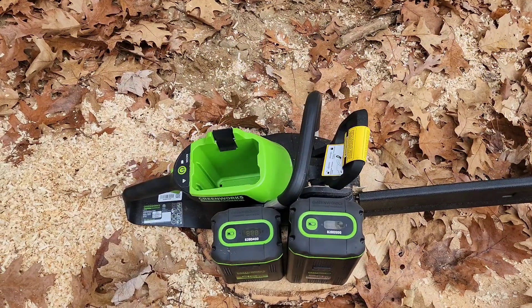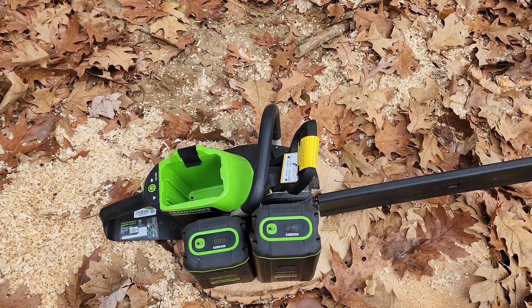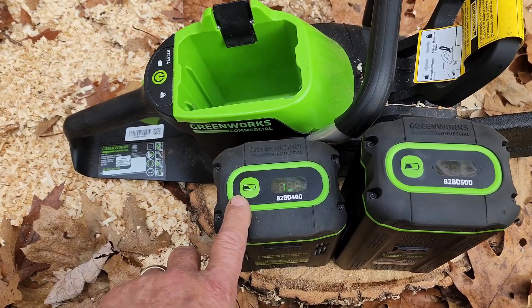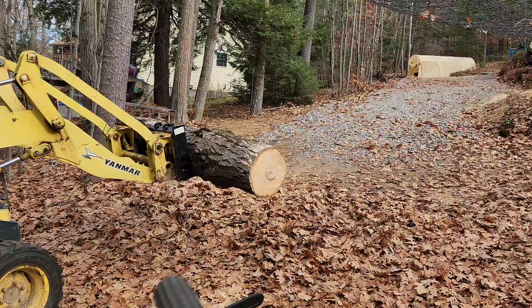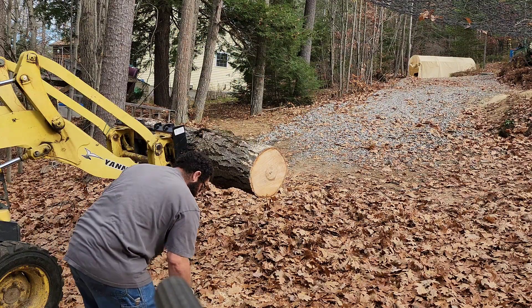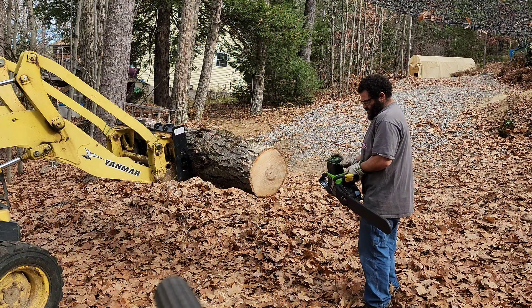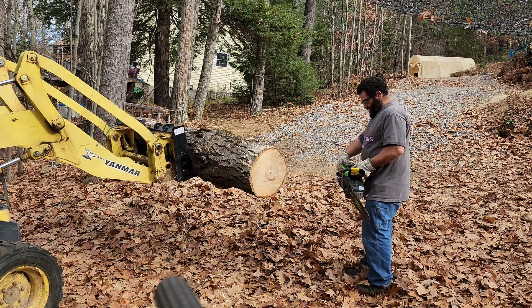I'm going to start with the 82BD400, cut as many pieces as I can, and then move to the 82BD500. Both batteries are fully charged at 100 percent. We'll start with the 400 first — fully charged and ready to cut.